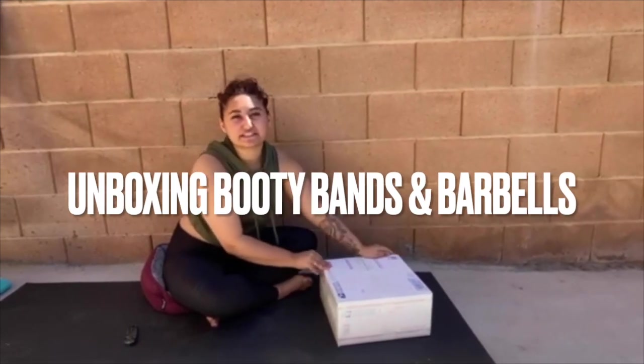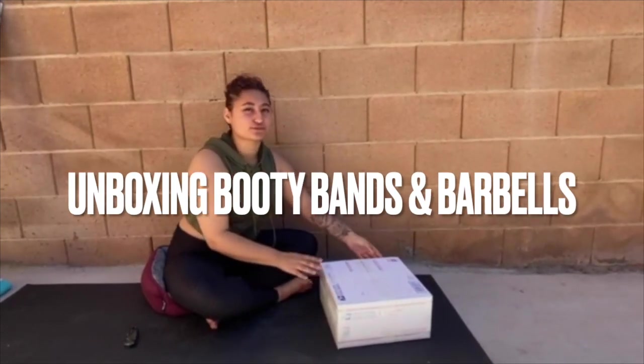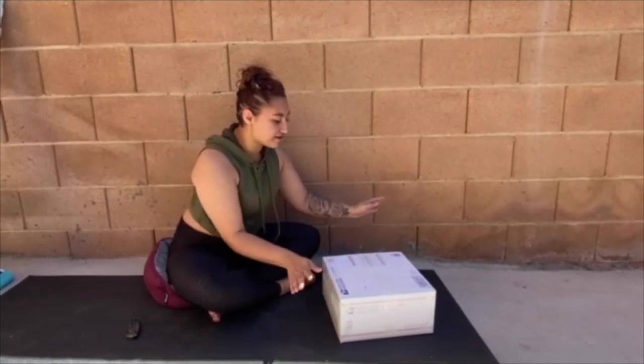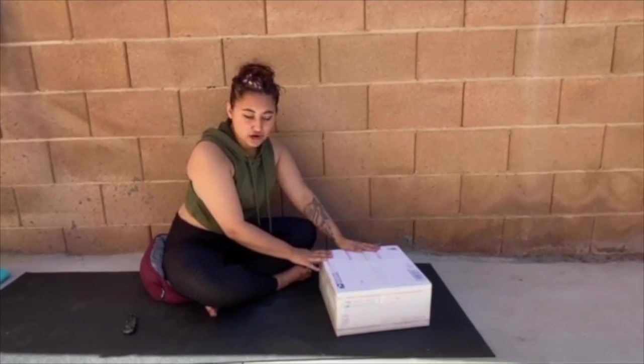Hi guys, my name is Savila. I'm a personal trainer of two and a half years now and today I've been wanting to get some equipment to work at home with.